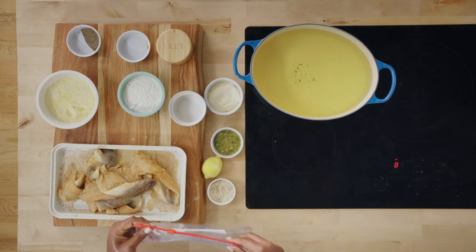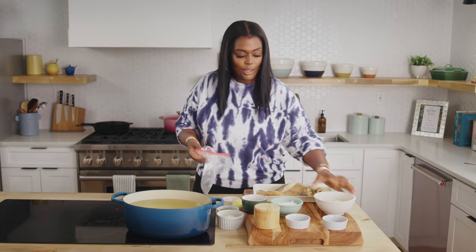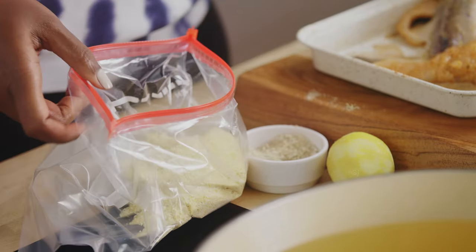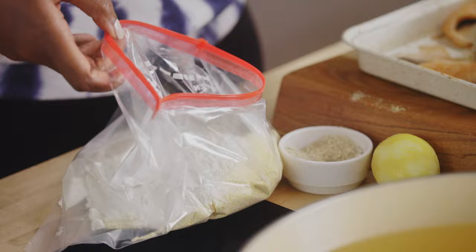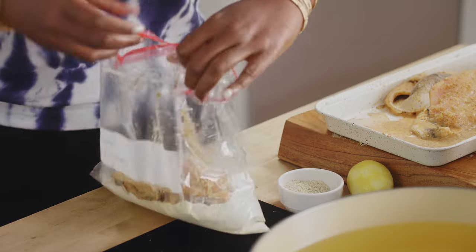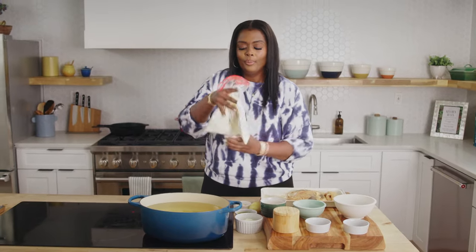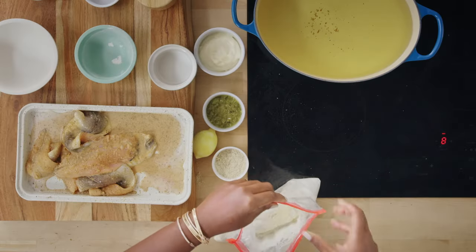I have a little baggie here and we're just going to add our cornmeal and flour to it. Shake it up, shake it up. Some flour. A couple pieces at a time — we don't want to overcrowd the bag because we don't want it to stick. Just put it in here and shake, shake, shake. And we're evenly coated, which looks great.